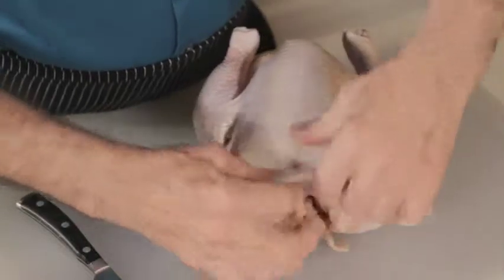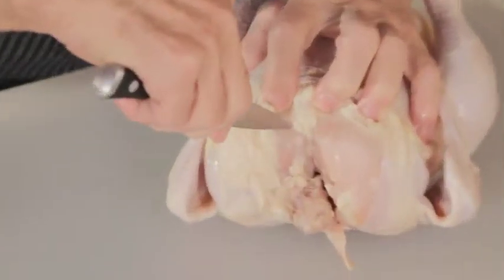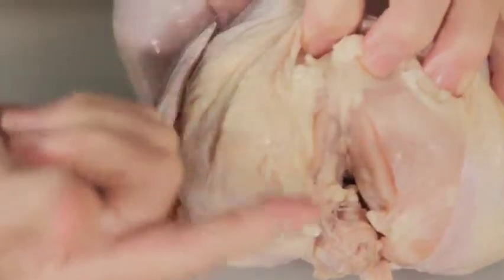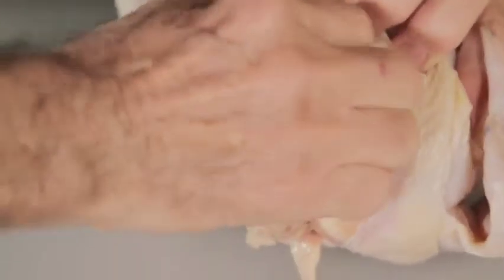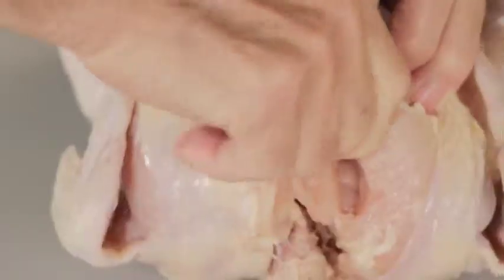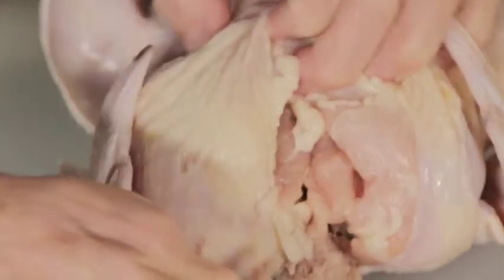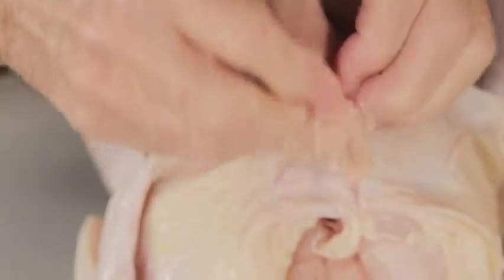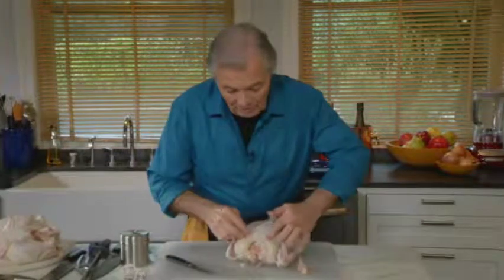This is a roast chicken, and for a roast chicken I do remove the wishbone, which is here. You go with your knife on one side and the other side, and then with your index finger and your thumb you go along the bone, get the end of it with the thumb, put your thumb in the back of it and bring it back in front to get that triangle — the wishbone — which is a problem when you carve in the dining room. So now it's free.